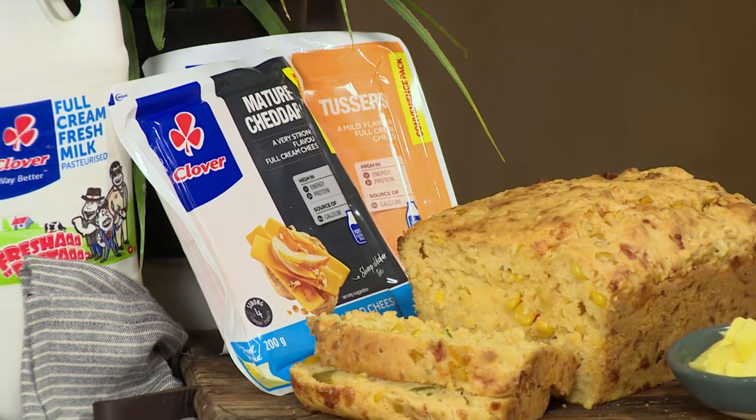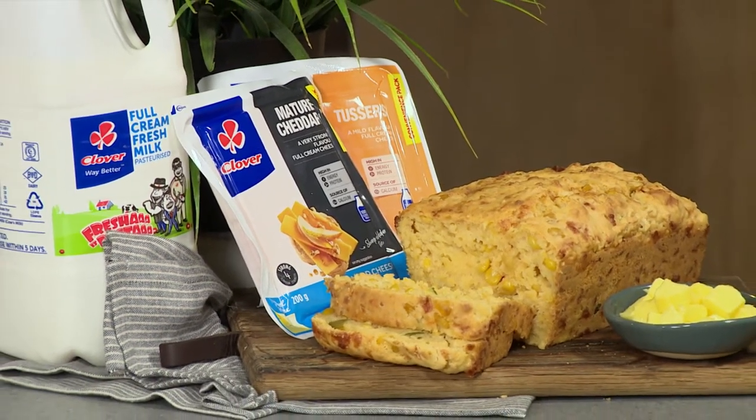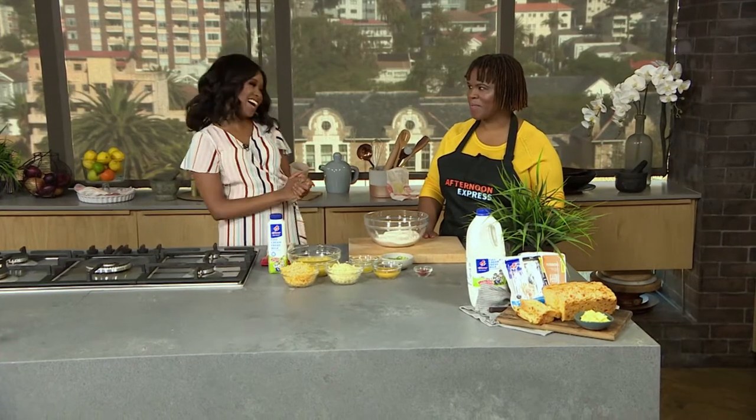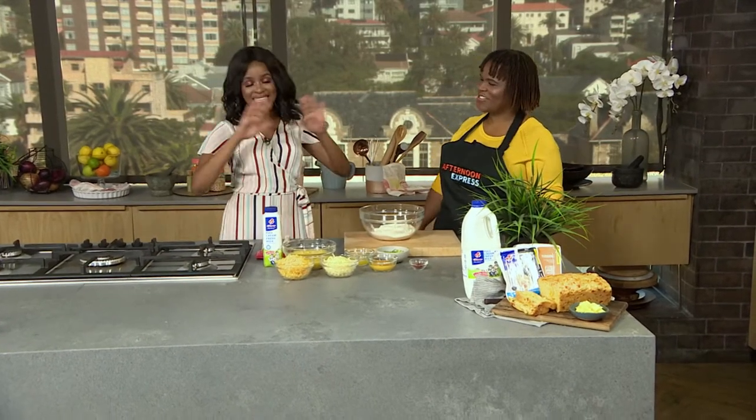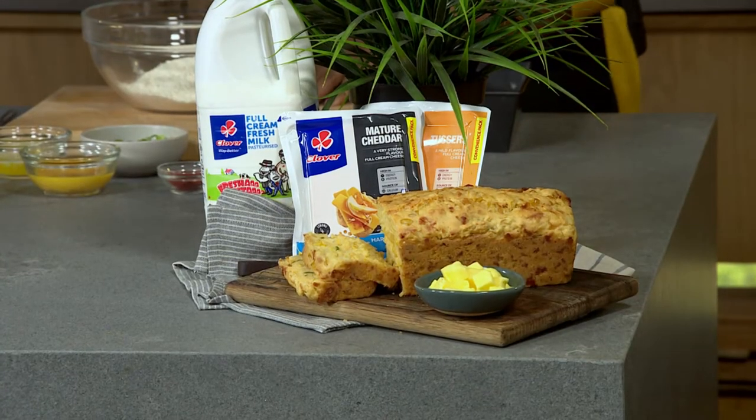And if baking seems like a crisis to you, there's no need to worry — it's easier than you think. Did you get it? Besides my corny jokes, what do you have for us today?